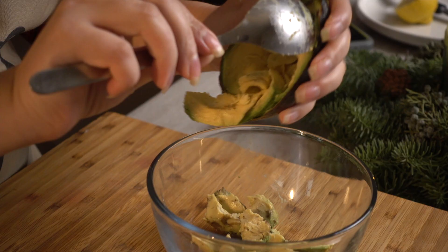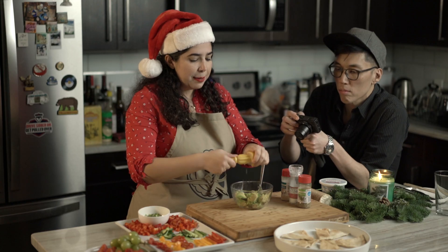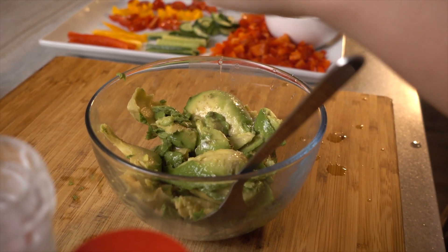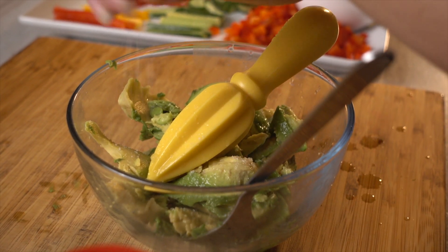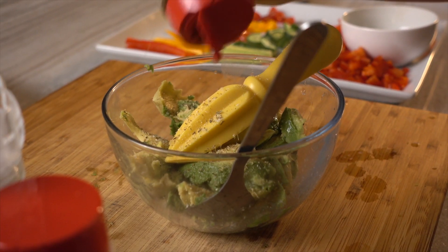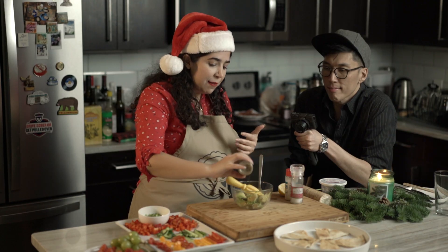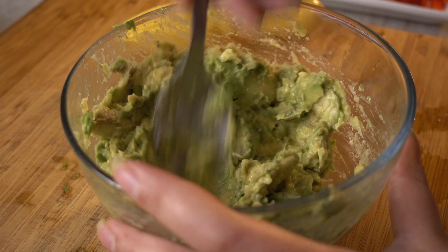They are going to look like Christmas trees. We need about two avocados. I will squeeze some lemon — the lemon also helps keep its vibrant green color, exactly — and add a little bit of salt.